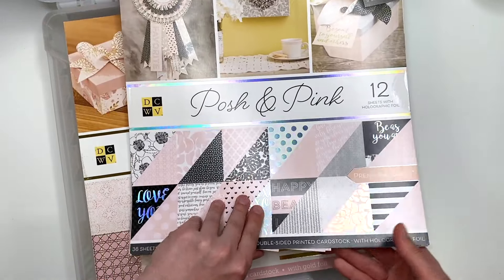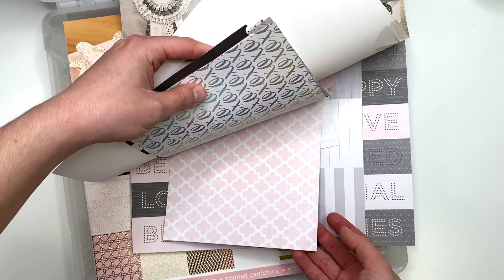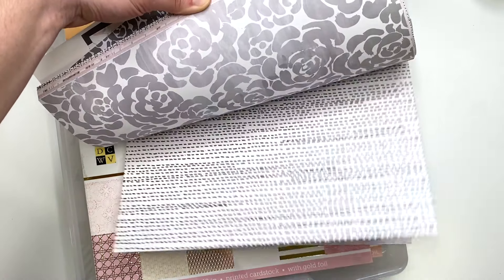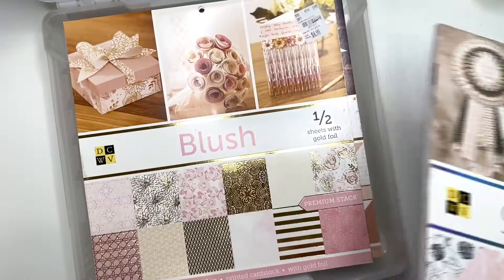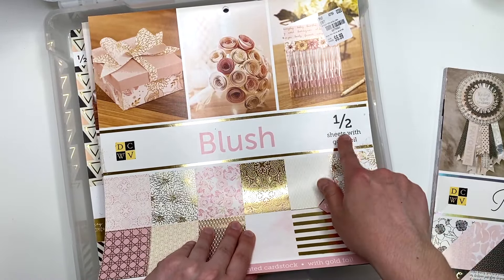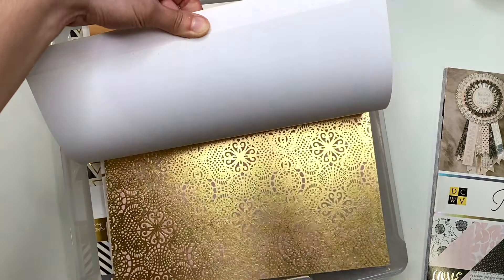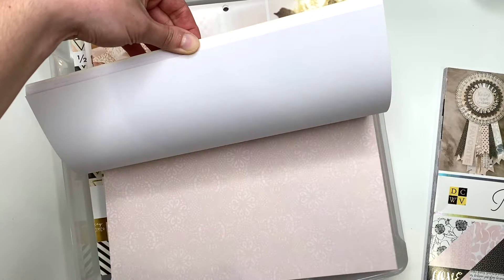I think I used some papers from 'Posh and Pink' — I can see some scrappies. I remember making a traveler's notebook with this because somebody wanted a pink themed one. I like the holographic elements in here; gold would go really nicely with this collection. Then I have 'Blush,' also from Die Cuts with a View — half the sheets in here have gold foil. I used some of that as well.